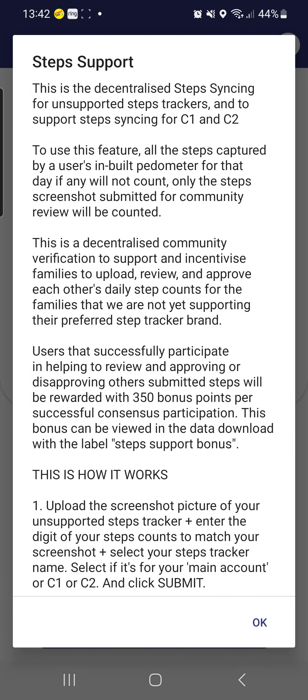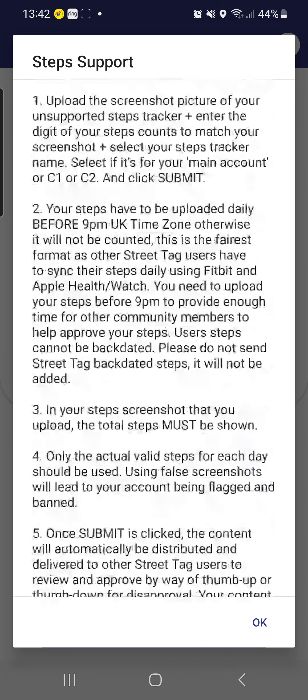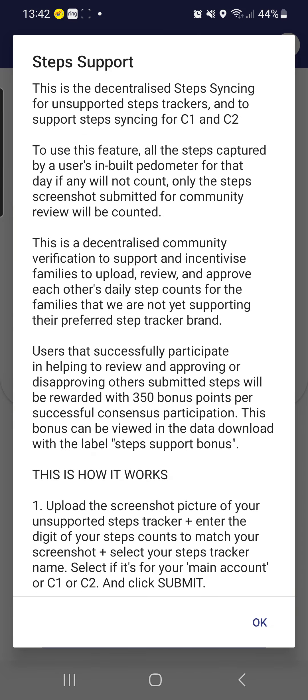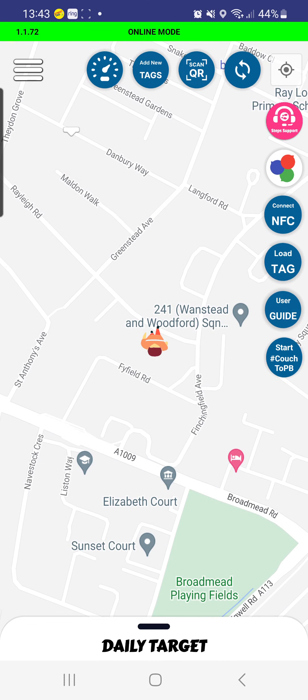This will give you different options: Fitbit, pedometer, or inbuilt pedometer. You can also use the step support with some instructions. This is where you can upload your steps for the day, and there's also an option for your child — you put in the amount of steps, upload an image, and select your username.